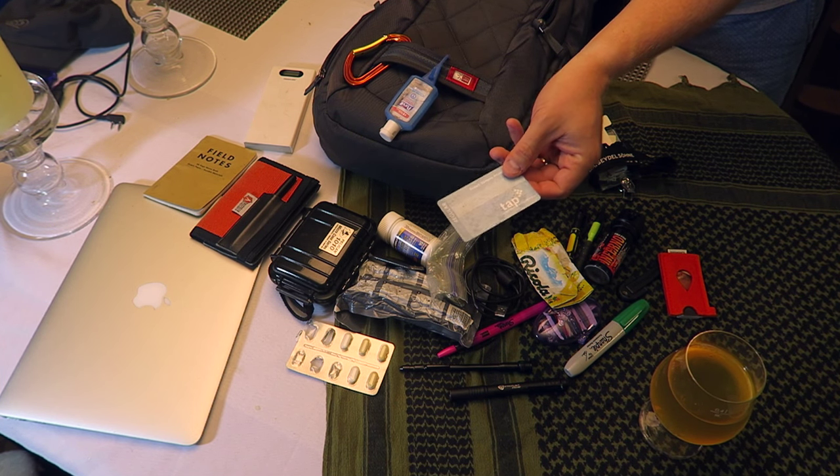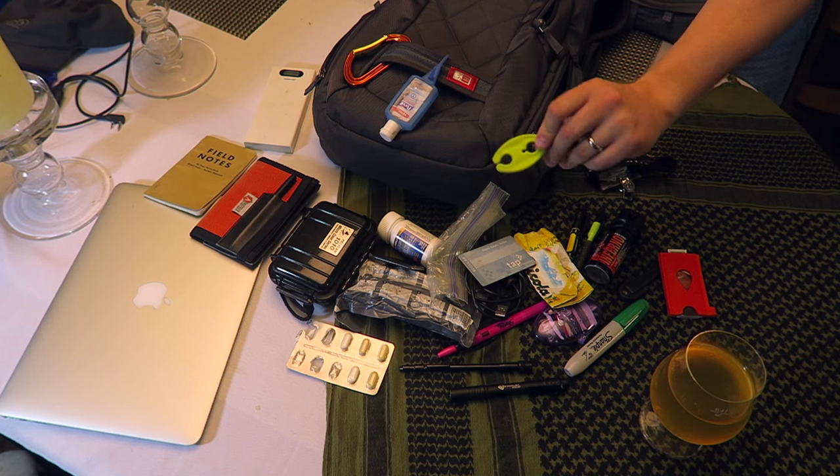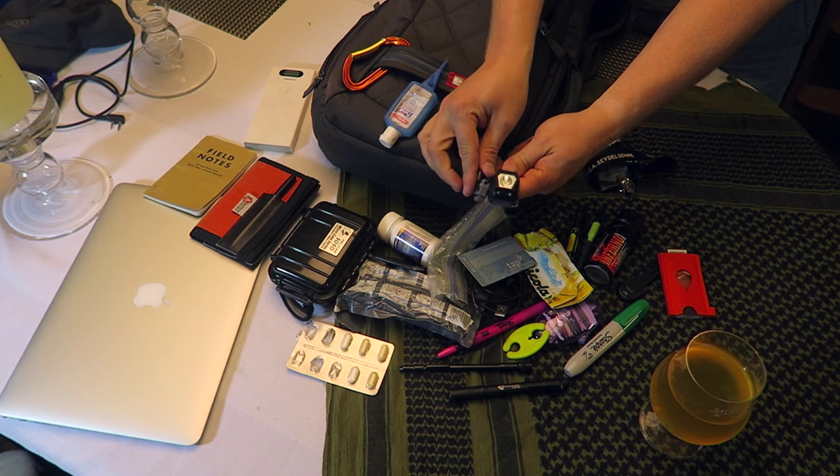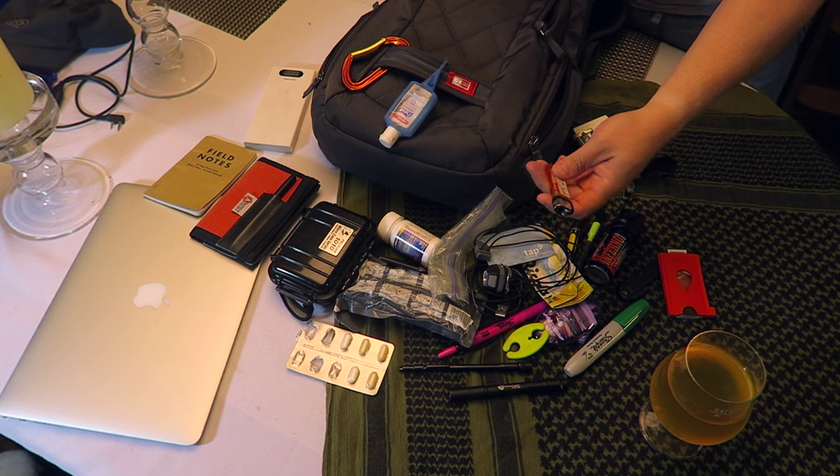An old mass transit tap card. A roll-up thing for a headset. Here is a very ultra-light headlamp. One lighter. One whistle.